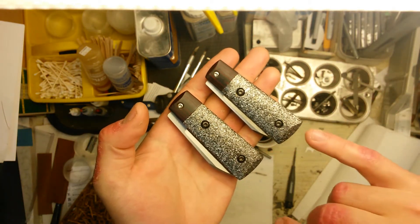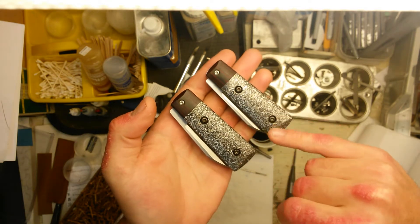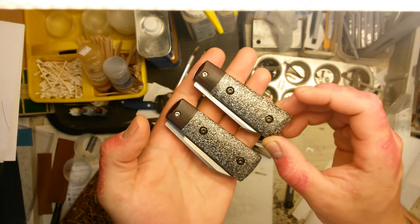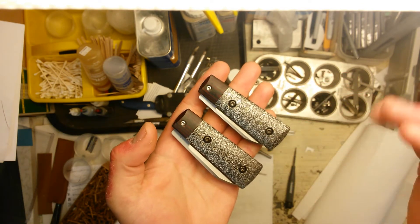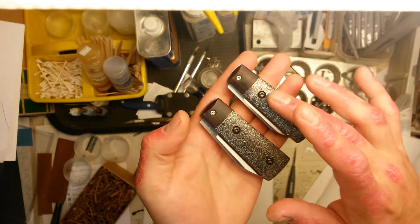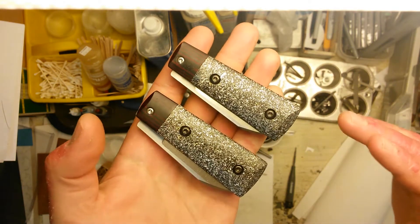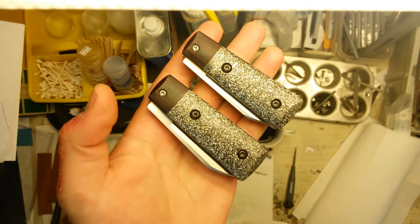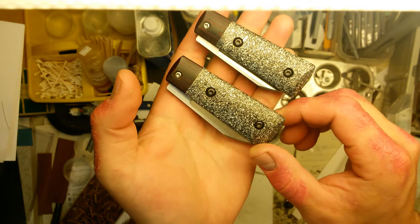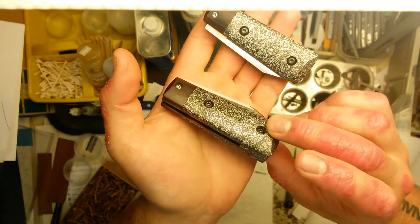First, I'm sure you can see this handle material. This is a material I make from aluminum chips and epoxy — I'm calling it 'space junk.' It was an idea that fellow knife maker Peter Martin came up with. He told me to look up what they call fields of floating debris in space, and apparently they call them space junk. So I felt like that was a fitting name for that handle material. I really, really like how it turns out, especially on these folders. You can see that's for the backspacers as well.